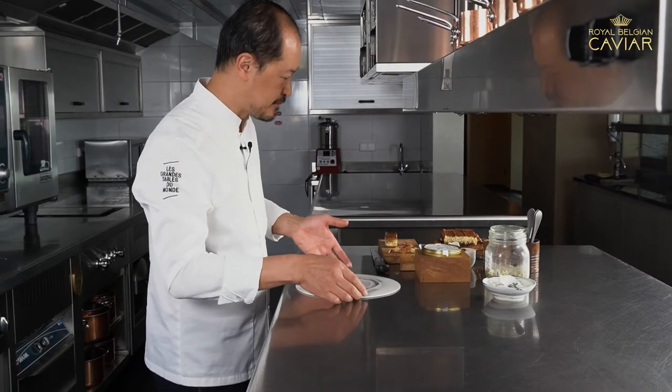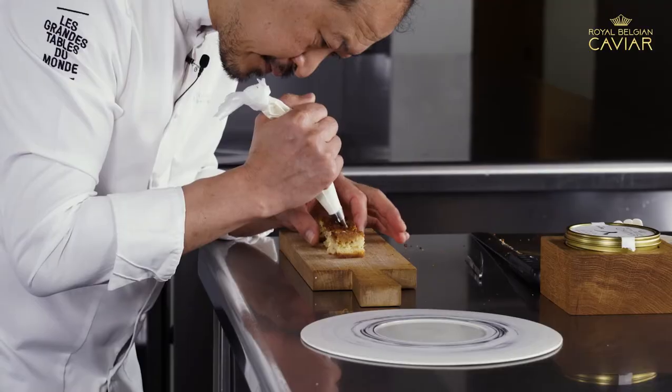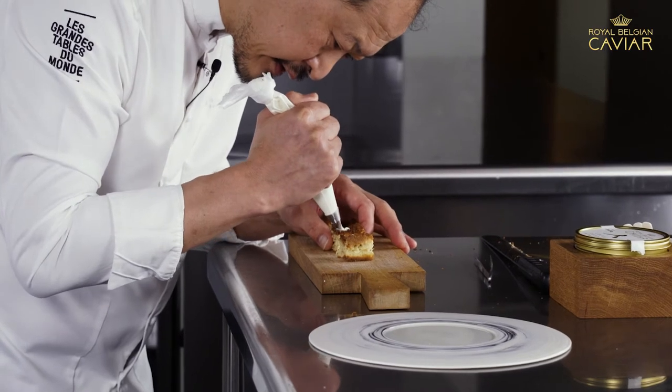And now I just pour the yogurt, filling the squares with some cream.